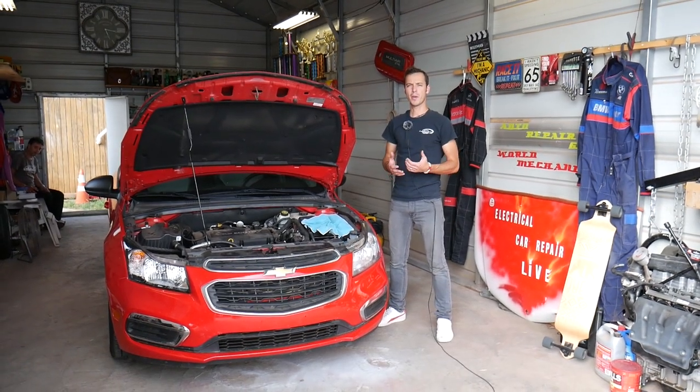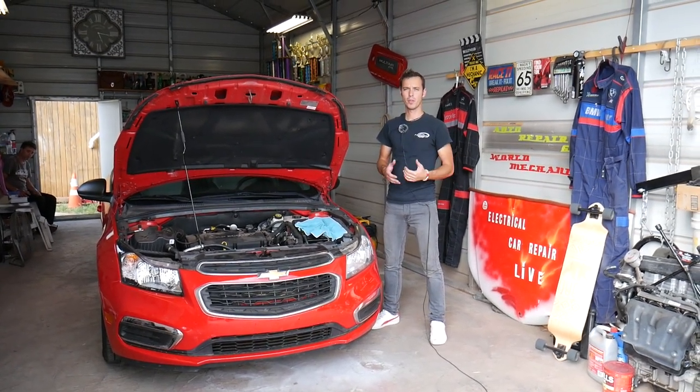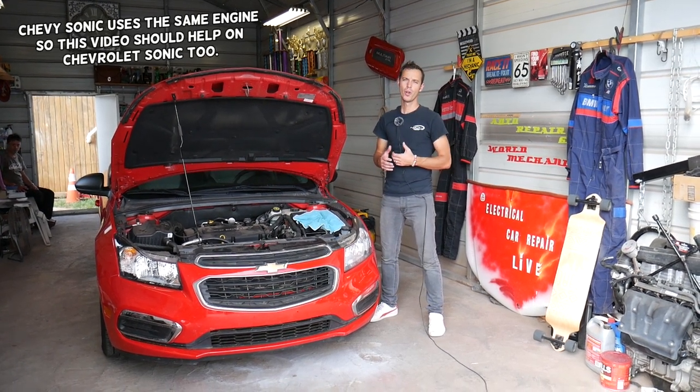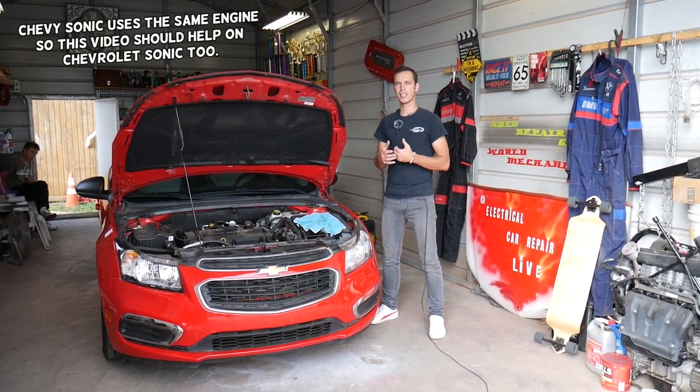Hey guys, welcome back to Electrical Car Repair Live. Thank you guys for watching and subscribing to the channel. In today's video we'll be working on a Chevy Cruze and we'll show you how to remove and replace the brake light switch.